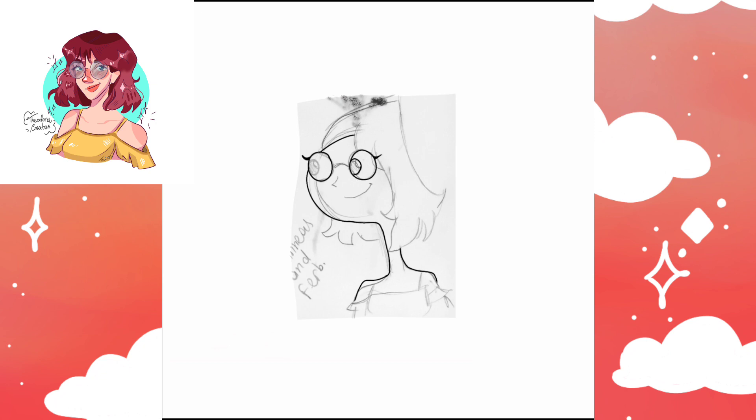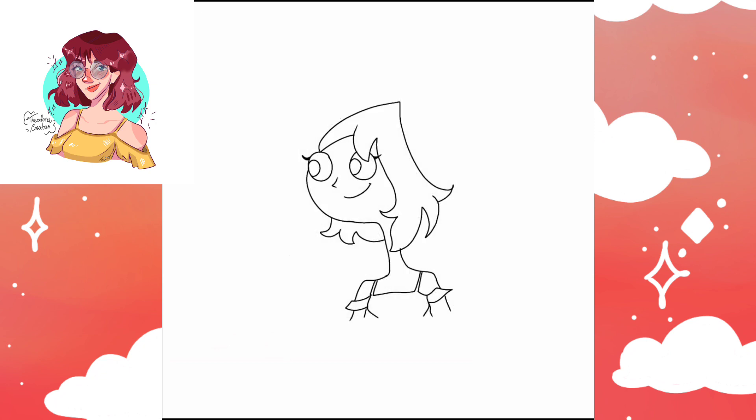I chose the old Disney style because I'm still a beginner and I just don't have much experience in lighting and shadows, so I wanted to go for something a little bit more simple.